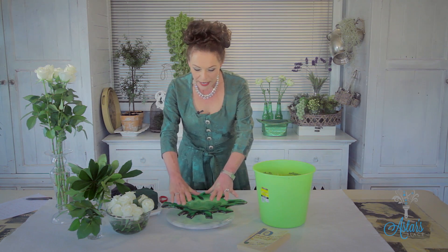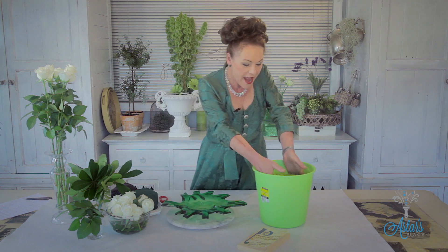Believe it or not, I am half Irish. My father is from Belfast — he came all the way to New Zealand to meet my mother, who was part Maori, and I am the result. And the result of today's flowers I think you will love.